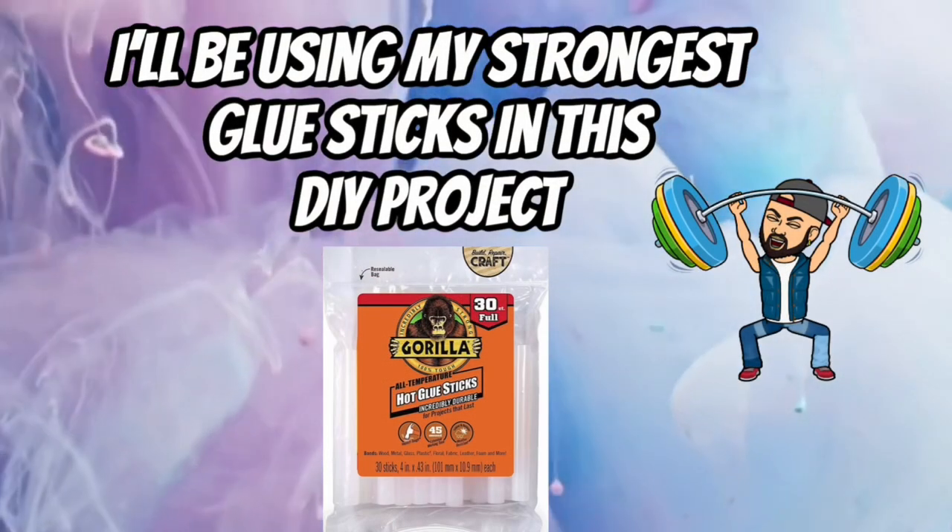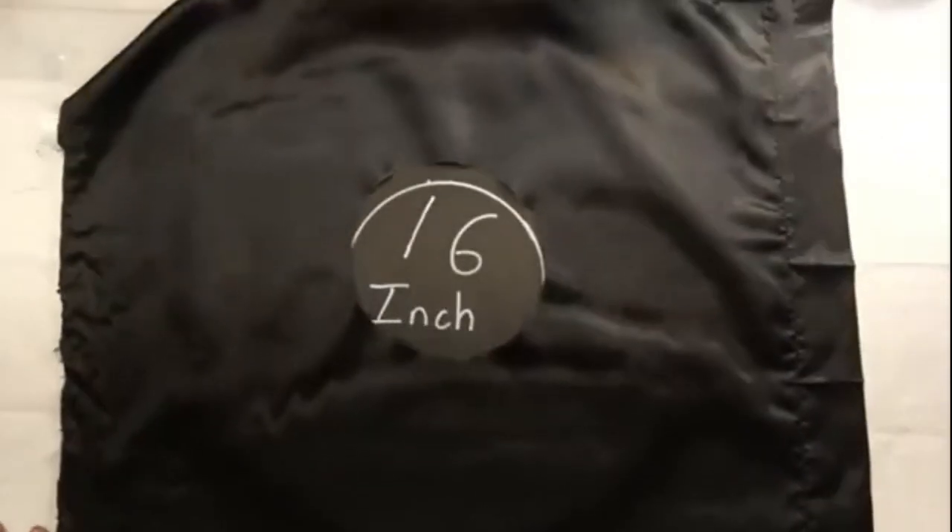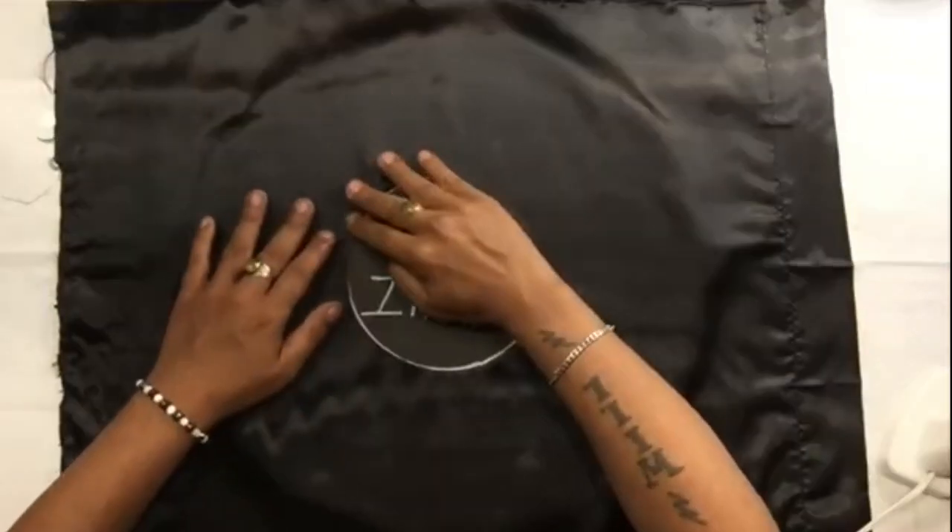For the remainder of this DIY I'll be using my strongest glue sticks. I took the fabric, placed it over the 16-inch round board, and then glued it in place.